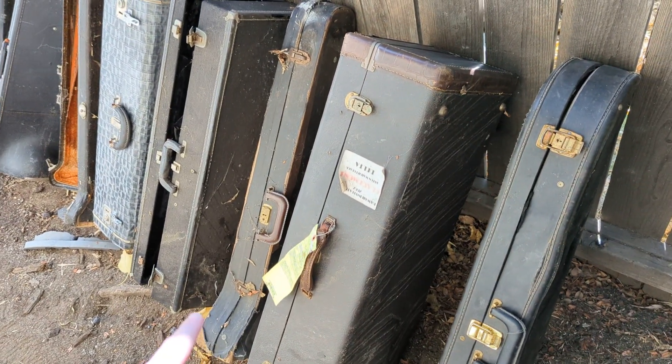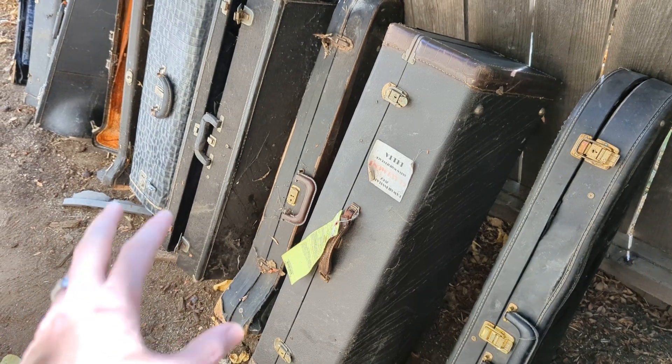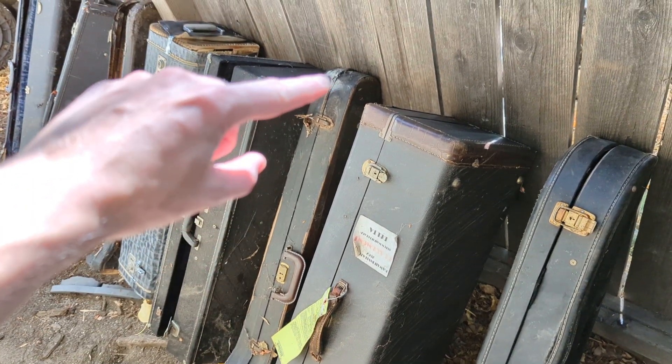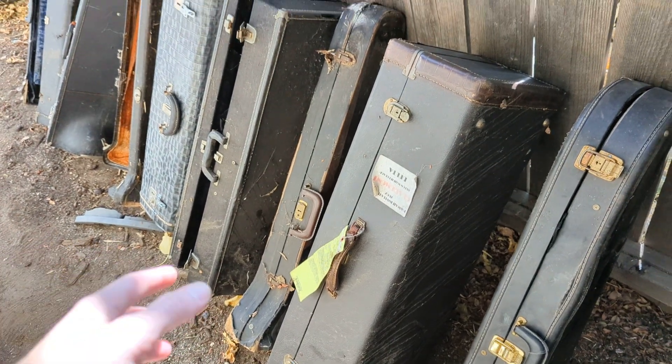Next up is another Bach case — the small tenor French style case, which they sold up until like the 70s. Awesome cases. I would actually keep this, but you can see it was trash when I got it. It has like two working latches, the hinges are totally messed up, and the ends are getting mashed in. Just not worth keeping.